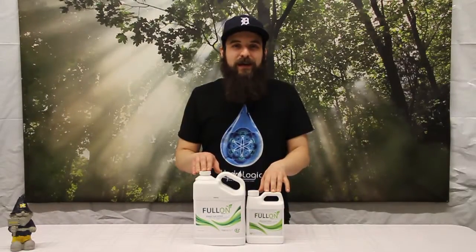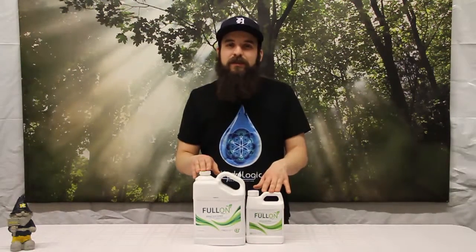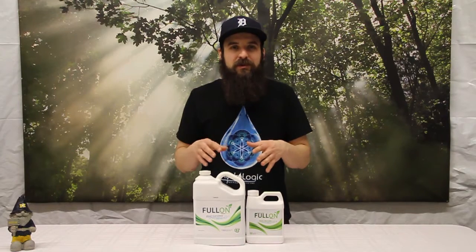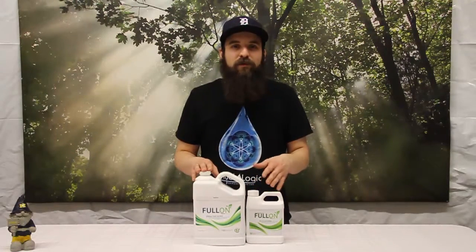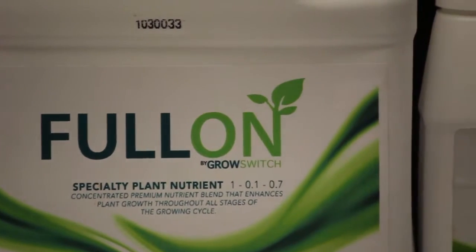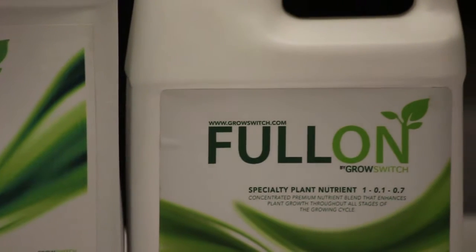Hey guys, this is Matt with 4hydroponics.com and today we're going to be taking a look at the product Full On. Full On is what's known as a biostimulant or an organic catalyst. It's going to take nutrients from your solution or your medium and make them more available to the plant. It's a mixture of humic acid, kelp extract, enzymes, amino acids and a bunch of other micronutrients and a little bit of proprietary stuff.